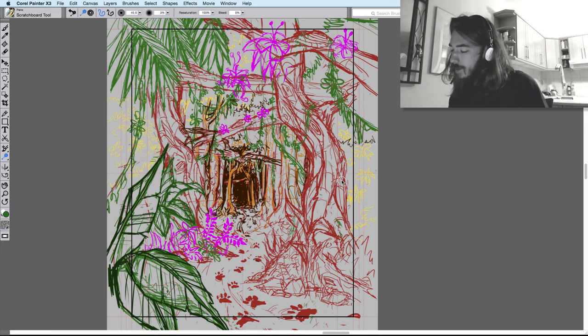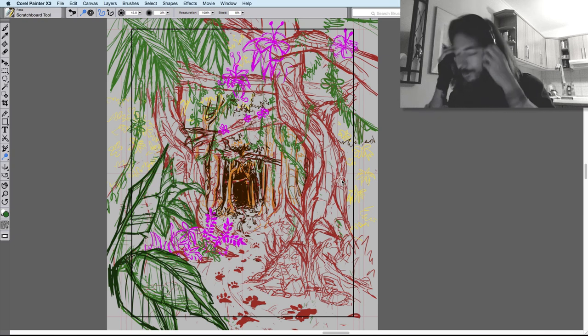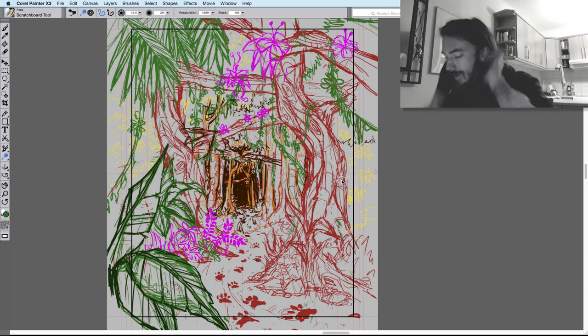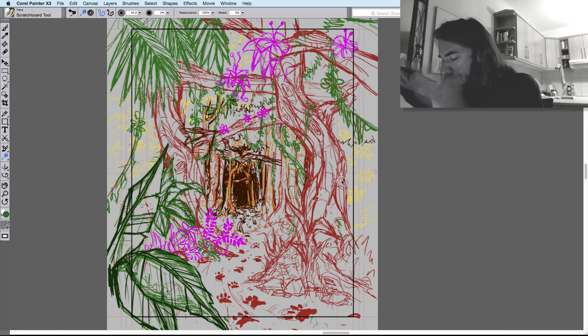I've done the sketch now for this page — following the pawprints through the jungle environment. This is how messy my sketches look. I use different colours because I end up putting down so many lines that I confuse myself, so I use different colours for different objects in the page.